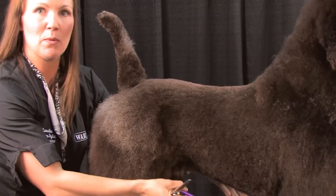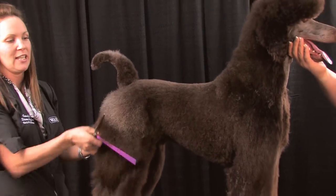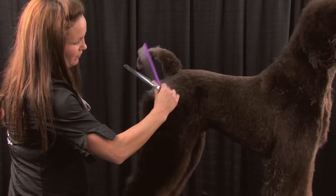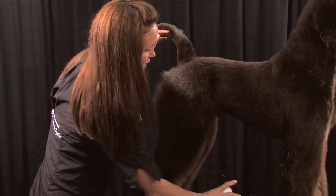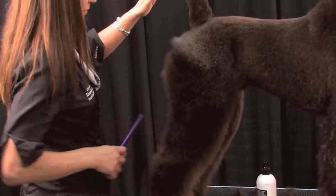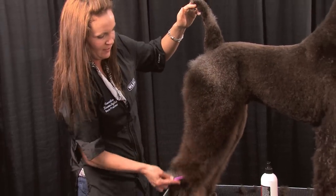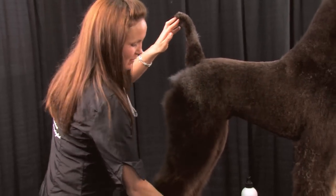I'm quite happy with how this part is looking on him. I'm going to go back to sculpting, because if I was to hand scissor this leg it would probably be about 20 minutes — I'm going to probably do it in about five. I need a little anti-static spray here. His coloring is magnificent — his whites and his browns. He's a young dog yet, so they probably don't even know what kind of color he's going to end up being completely.